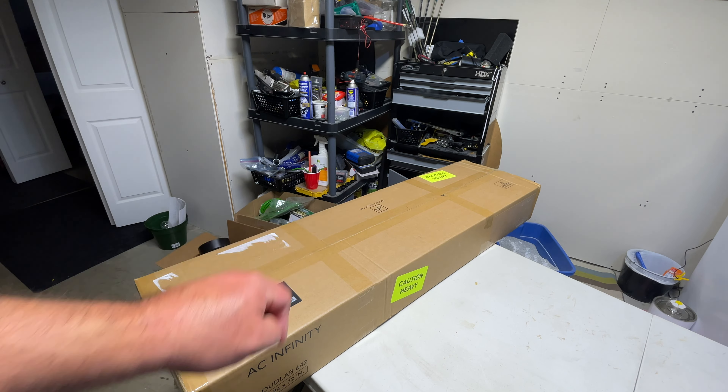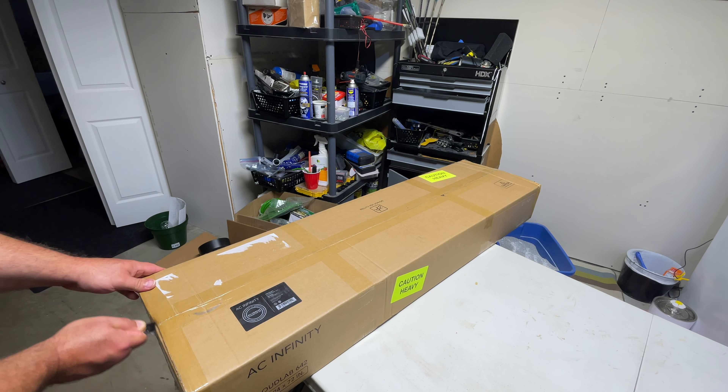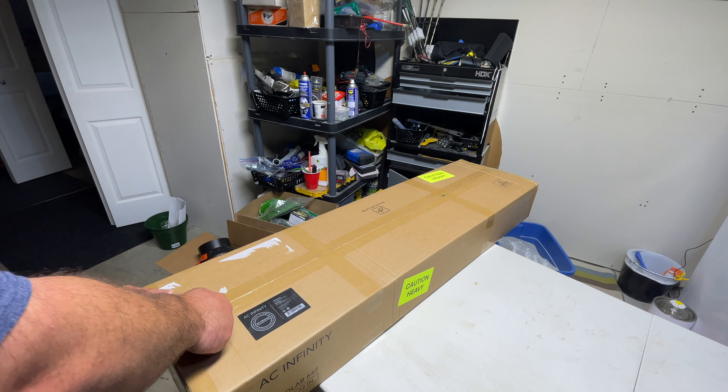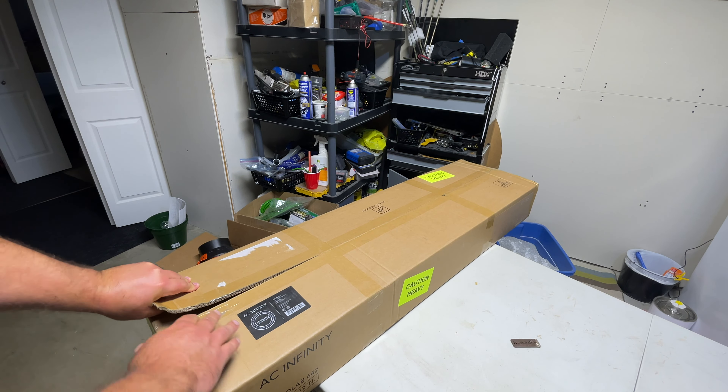First things first, it says do not use a cutter. I just happen to have this plastic thing laying around to get through the tape. You could probably use a cutter if you're very careful, but don't break the product. They're usually over-protective — they don't want you to use a cutter. Clearly it's a tent in here; you don't want to cut the tent. But usually they have a protective piece in there anyway, so in theory you could cut right through it.